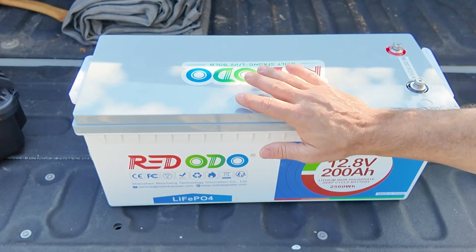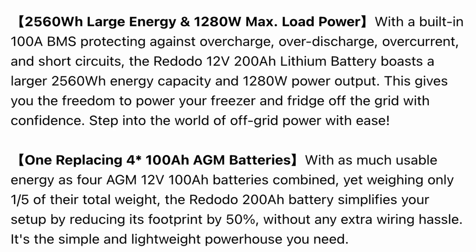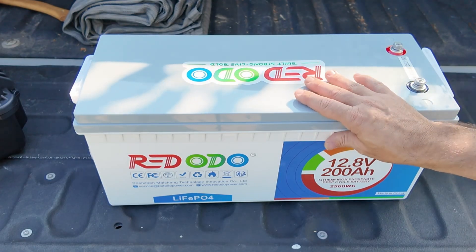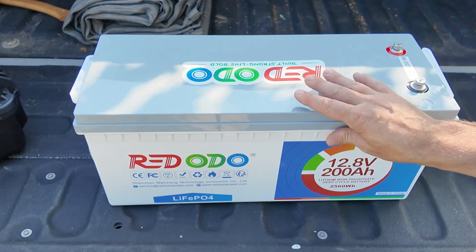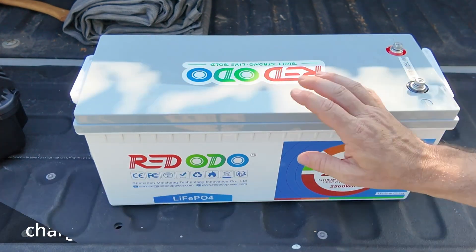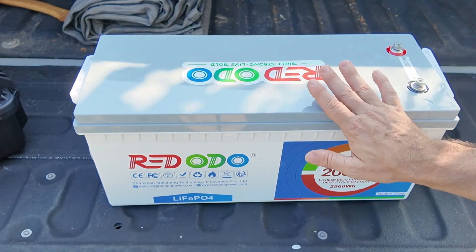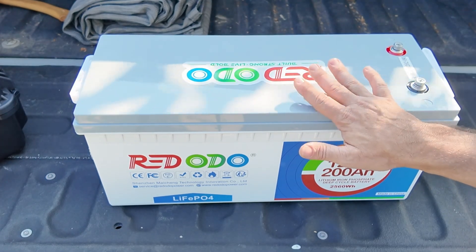I have run a discharge test on this and that was good. It comes with a 100 amp BMS. The only thing it's lacking that I did not see indicated on Radodo's website is it does not have cold temperature charge protection. So I wouldn't want to use this outside, but for my use case in the house this is going to be absolutely perfect — I don't have to worry about that. All of the other protections are built into the BMS.